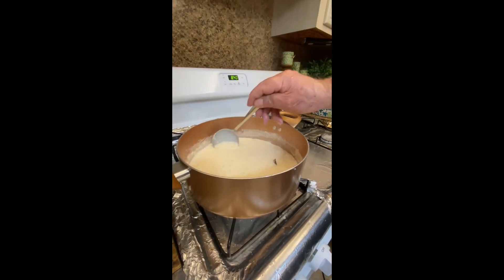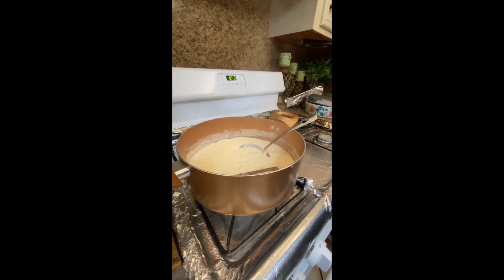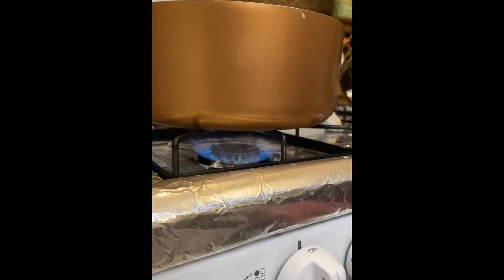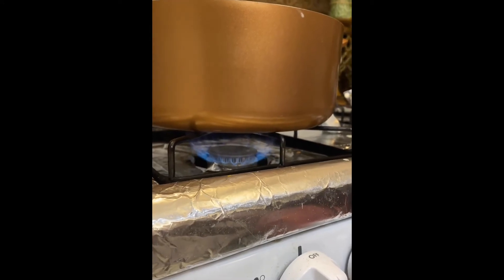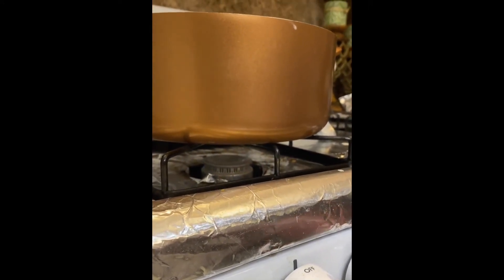You basically just keep stirring until you notice that the texture starts getting more creamy and thick. I know some people like it more watery, so you would just leave it for less time. Then we turn off the heat and let it sit there to cool for around 20 to 40 minutes as the rice absorbs the milk.